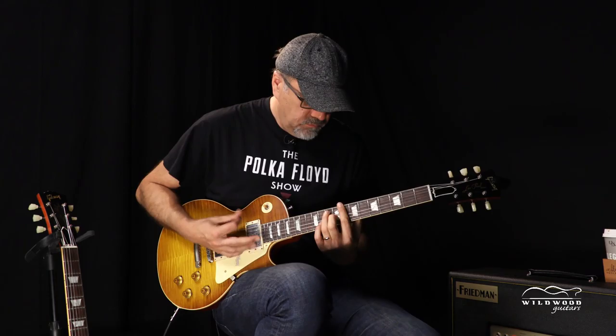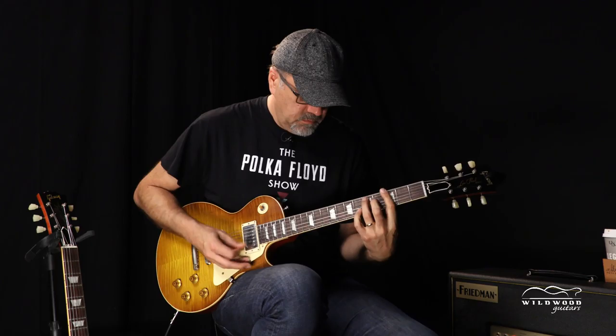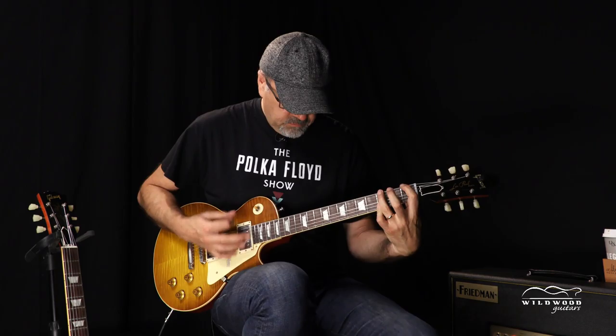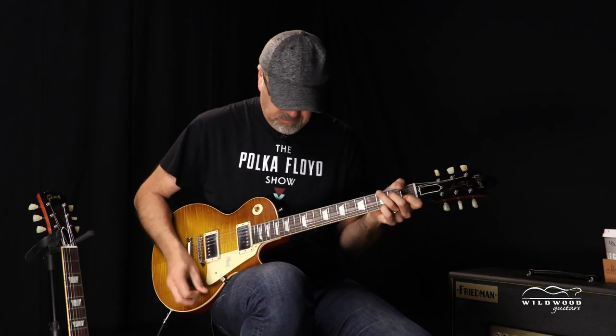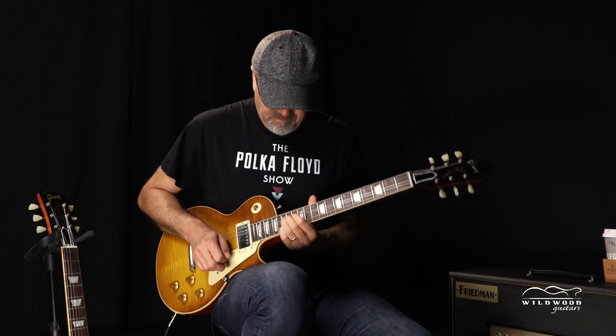Let's go to that middle position. Let's go to that bridge pickup. Sounds good.